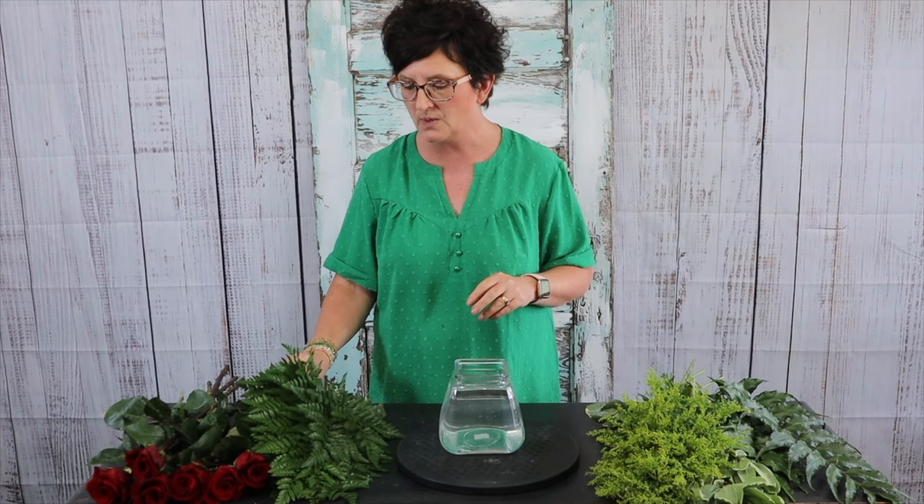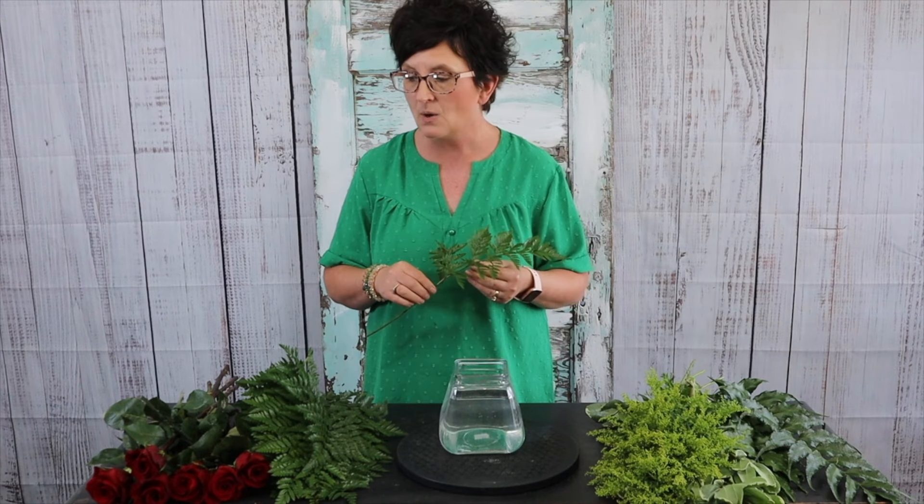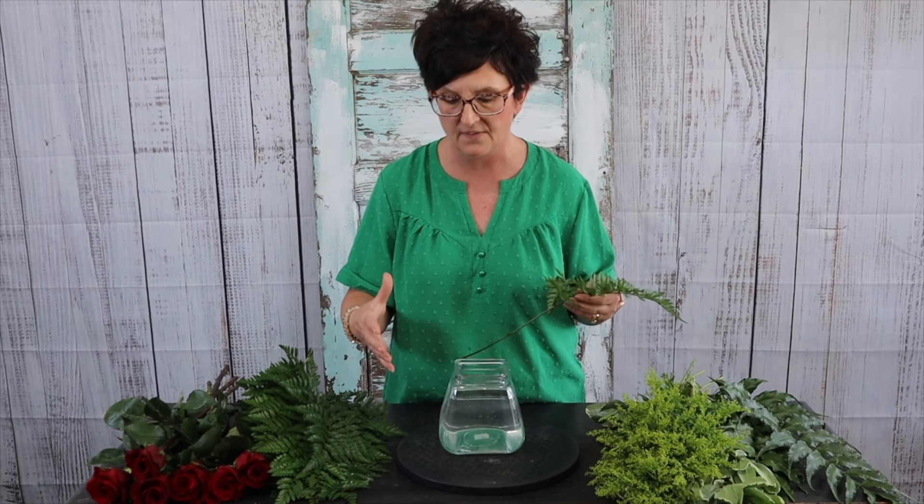I've added fresh water and a little bit of flower food to my vase. I'm going to start out with some leather leaf, and we're going to arrange roses in a low compact, very simple arrangement.